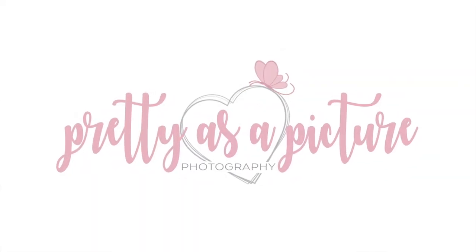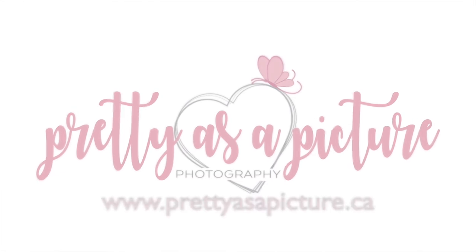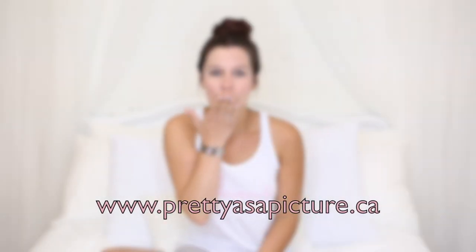Next week, tune in and I'm going to cover ten tips of what to bring to your session. Until then, please subscribe to my YouTube channel if you liked what you heard today, and remember — I encourage you to step outside your comfort zone and into your confidence zone. My name is Emma Wood with Prettiest Picture Photography.